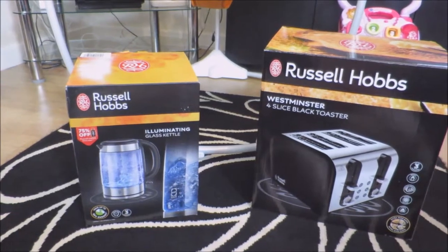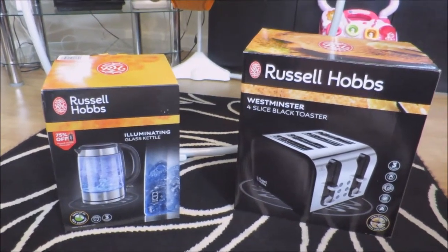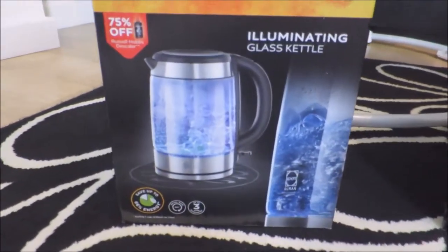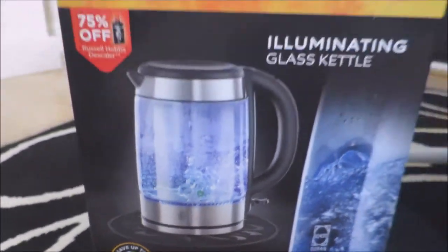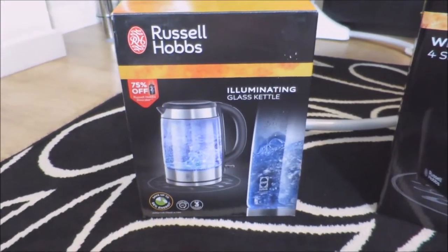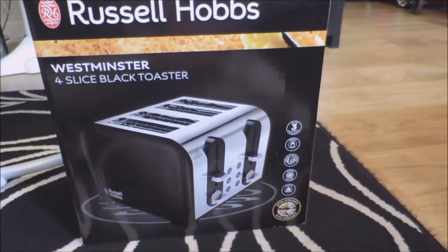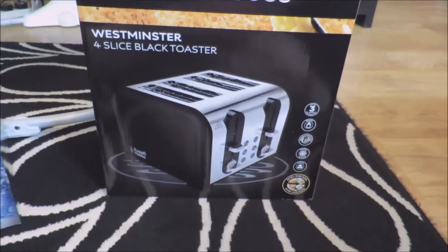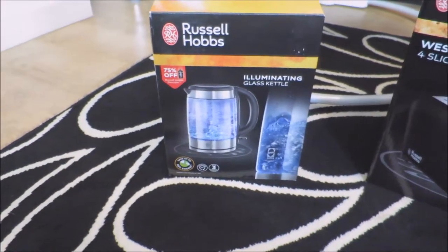I will give you a review to say if they're good or whatever. So I'll just tell you the prices. So the kettle is like a glass kettle — that was £44.99 and then the toaster was £24.99, so that's pretty cheap for a toaster. So I'll just open them.